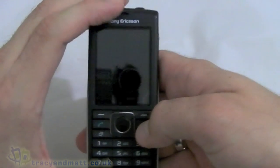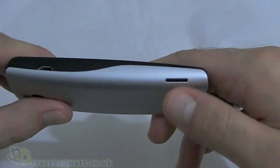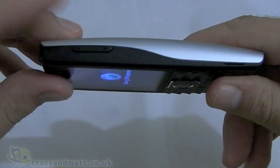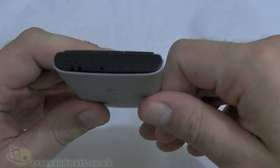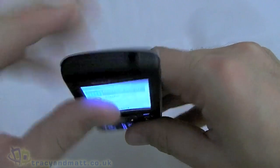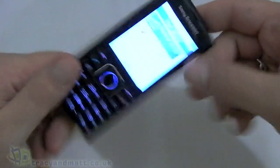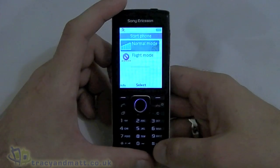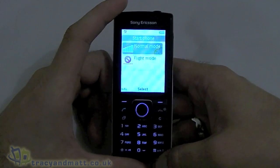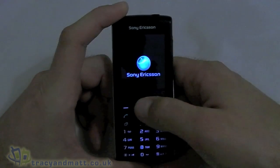We'll switch on the device and while that boots up we'll have a quick look around. On the left hand side we've got the micro USB port at the top and at the bottom that looks like a speaker grill. On the right we've got the up/down volume rocker at the top. On the bottom there are some holes which are obviously the speaker, and on the top the 3.5mm jack. On the back we've got the camera lens, which is 2 megapixel, and there's no flash. On the front, as you can clearly see, it's a standard candy bar design with a numeric keypad, various soft keys, and a d-pad.